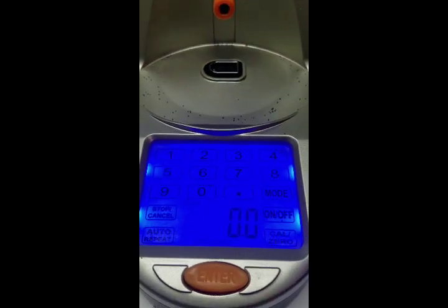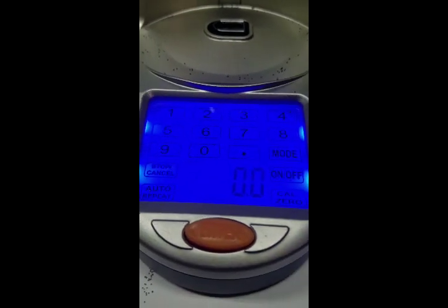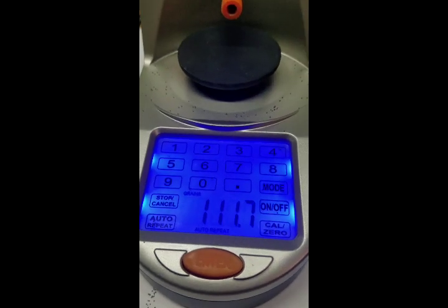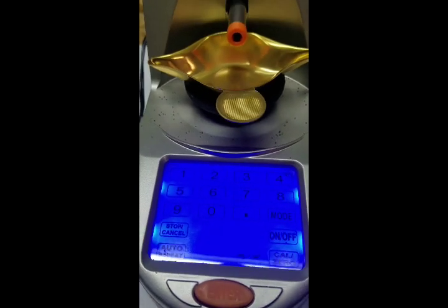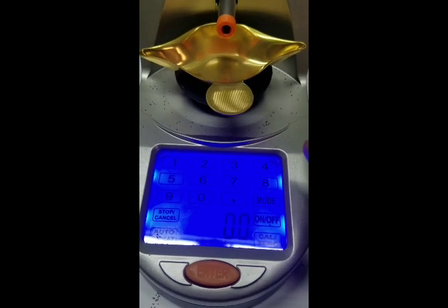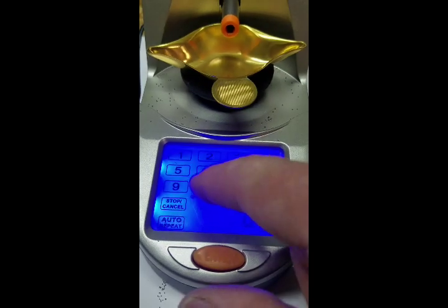I think the machine kind of learns as it goes — how much to drop. But it just seems so much easier to just get close, slow down to a trickle, then trickle and measure, trickle and measure. I don't know why they don't do that. It's just software — simply a matter of programming, SMOP.